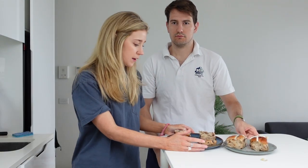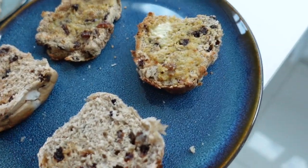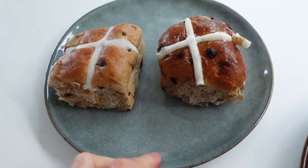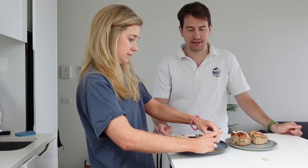They're toasted. This is what they look like. From touch, the Woolies one is much more squidgy, and then the Coles one is kind of more bread-like - it feels a bit drier. We've got it buttered. So this one's the Woolies, and this one's the Coles. Woolies looks more like the standard supermarket one from the UK, and the Coles one looks more home-baked. It's quite bready. The Coles tastes like fruitcake.